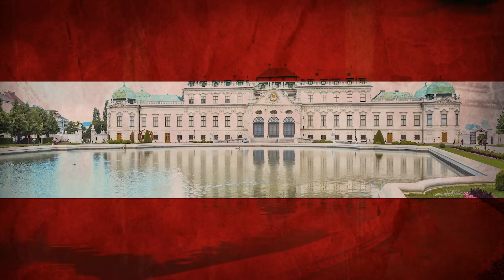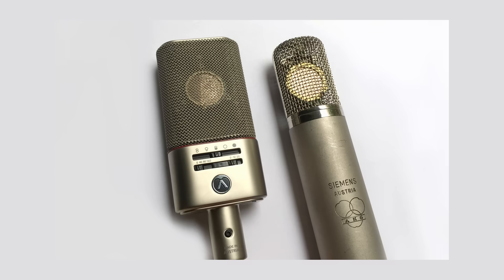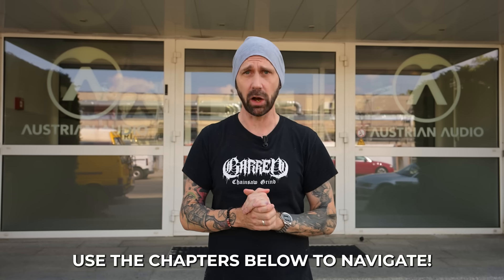Welcome to Vienna, the city of awesome schnitzel, the city of awesome microphones. Vienna has a very long microphone building history and today we have come here to visit Austrian Audio. They're gonna show us how they hand-built one of my favorite microphones, the OC818. They're gonna walk us through every step of the production. If you want to know how a studio microphone is being built, this is your video.